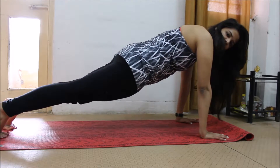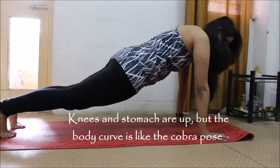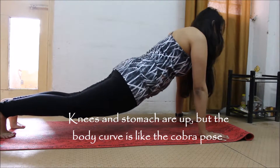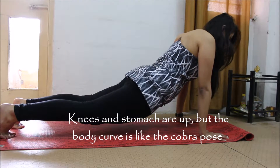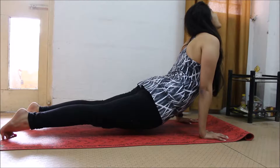Take your shoulders a little forward, keep your butt low but not touching your knees down. Just like in cobra pose, you're going down, you're stretching your chest forward, stretching your chin up and looking up.